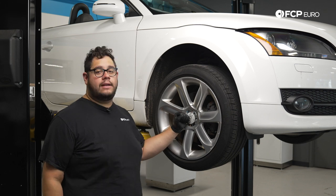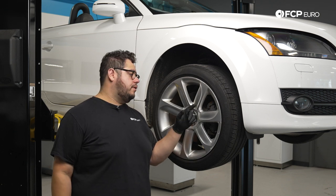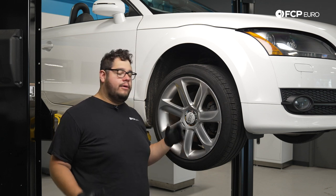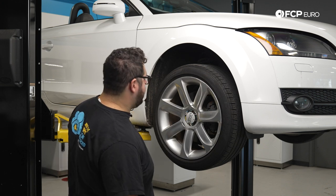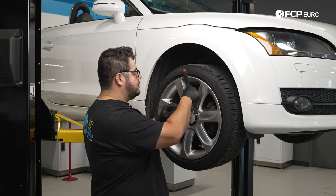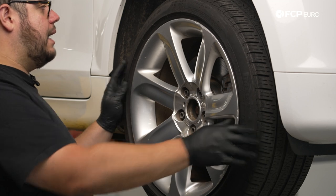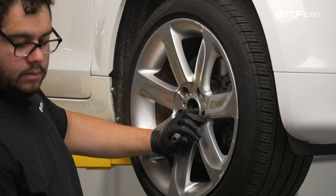Today we're working on the passenger side of the TT; the steps are identical for the driver's side with the exception of a brake pad wire sensor and a 10mm nut that holds the headlight level rod to the lower control arm. We'll start by removing the beauty cover if you have one. From there we have five 17mm lug bolts to remove — if you're working at home on the ground, crack these open before you jack up the vehicle so you're not spinning everything and putting strain on the drivetrain.